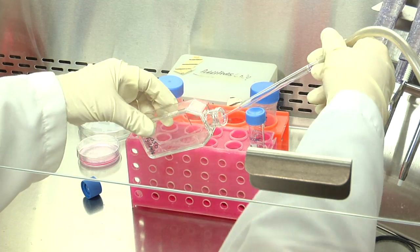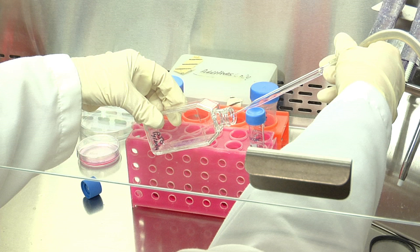This way, you should not damage the cells with the tip of the pipette. At the end of the process, the tip of the pipette should be all the way down the flask at one of its corners to make sure that all the medium has been aspirated.